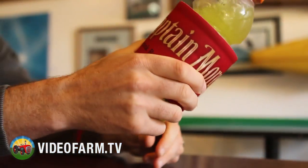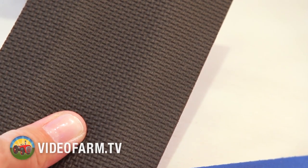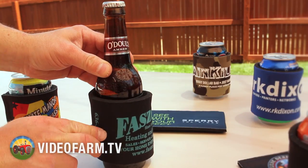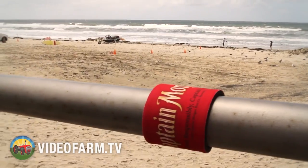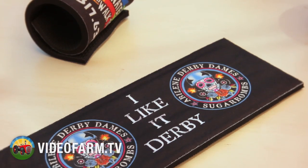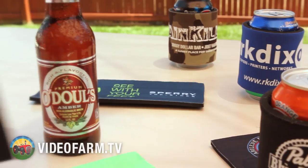Slap, wrap and go. Keep your beverage colder longer with Slap and Wraps. Lay flat for storage, then slap onto any can or bottle, glass or plastic. Made from neoprene for better grip and with a new shark skin backing for no slip. Slap and Wraps are the best way to show off your message or brand in a slap.